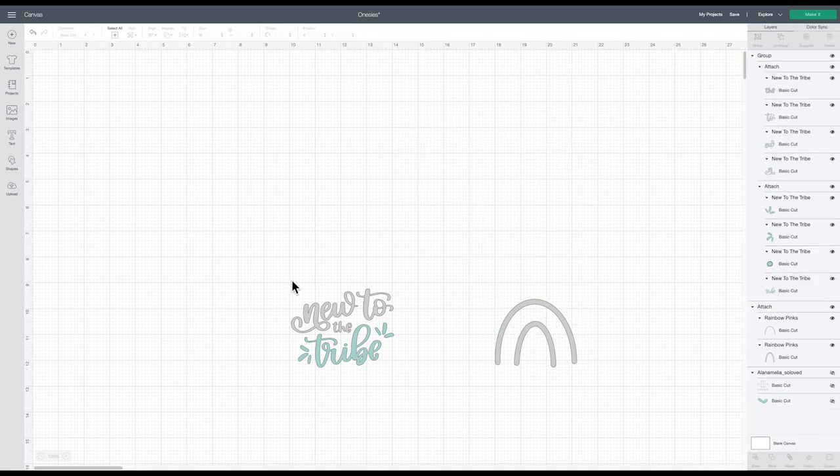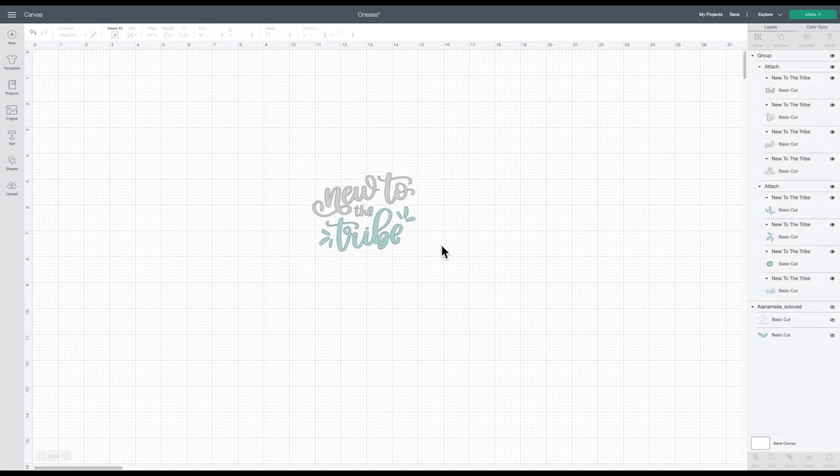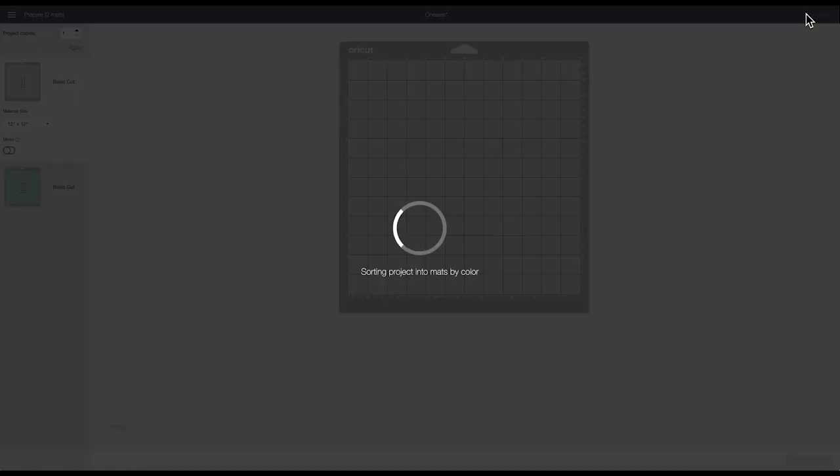This design is going to be two colors — it's really cute. This is our third and final little one, so I loved this little saying of 'New to the Tribe.' I thought that would be really cute. I have my Explore selected, though you could use any cutting machine. These are really easy designs and they're really small, so they could fit through the Joy as well. So I'm going to go ahead and say make it.